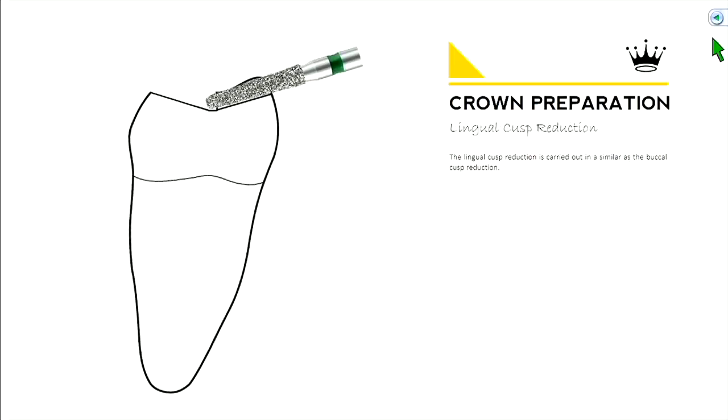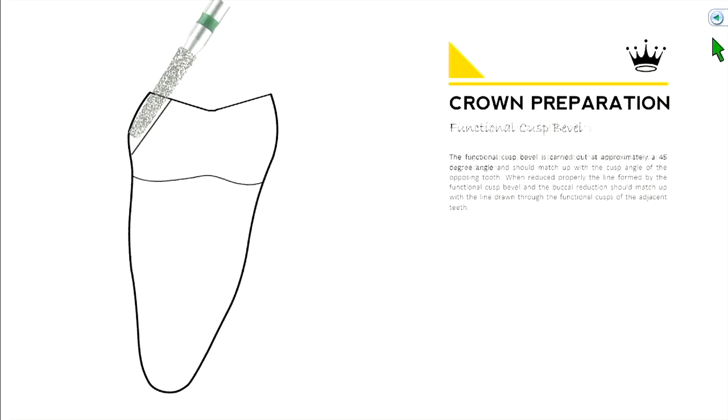We do the same thing on the lingual — drop that down. So on the occlusal surface you have now reduced your buccal and lingual cusps evenly. On the buccal cusp, pay attention to the contour — you'll notice it requires a second bevel, which we call the functional cusp bevel, at about a 45-degree angle.